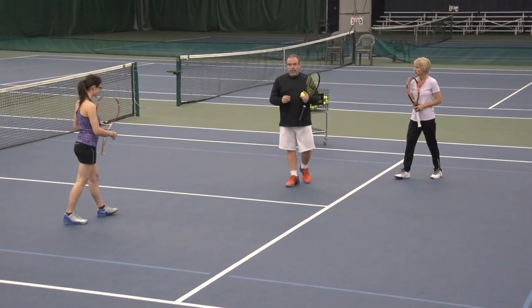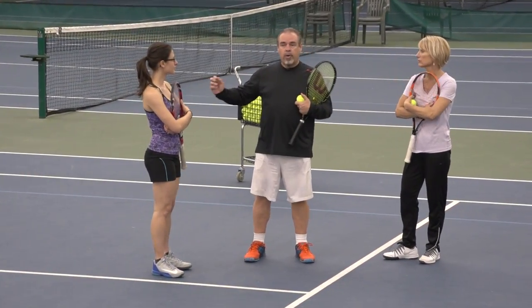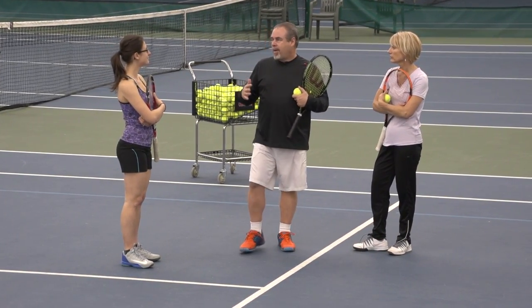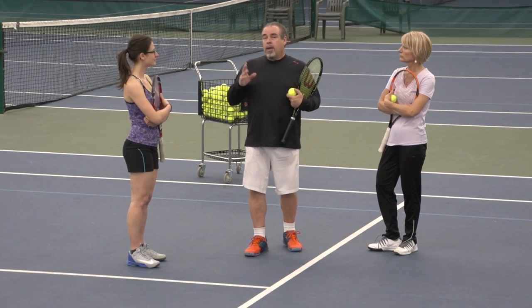This could actually be a drill you do even if you do have courts. If you do it on the same side it removes the net, and for newer players who are a little scared of the net, they won't have that ball that goes out of play and stops play. They can keep it going if there's no net.